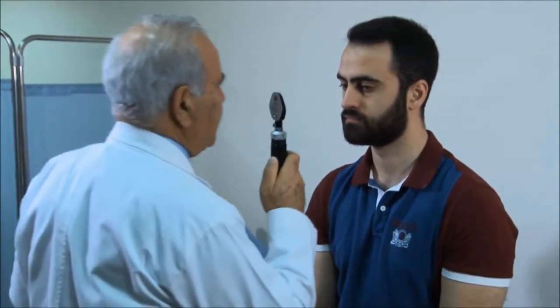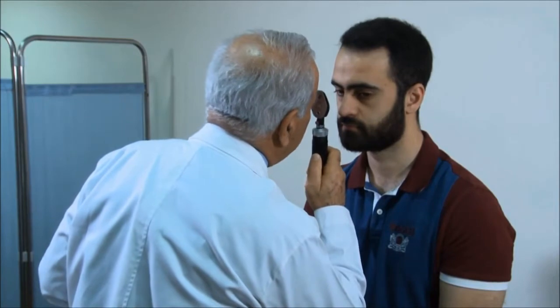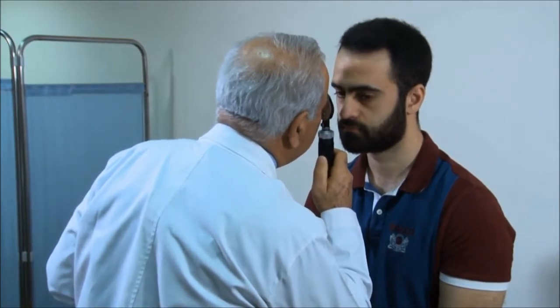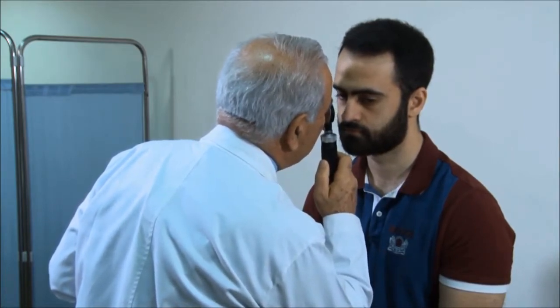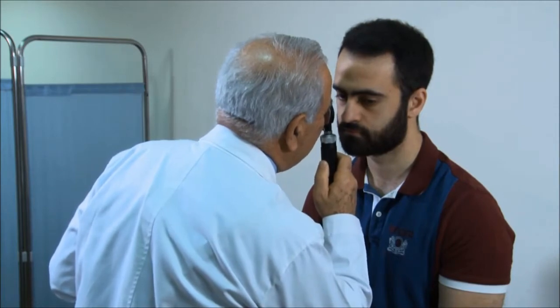The third component of testing the optic nerve is the fundoscopic examination. Using the ophthalmoscope with the right eye to examine the patient's right eye, keeping your mouth away from the patient's face, look inside the fundus to examine the vessels and the disc — noting whether it is flat and normal or shows papilledema. Repeat the same procedure on the left eye using your left eye and holding the equipment in your left hand.